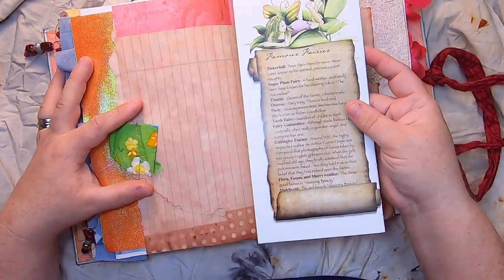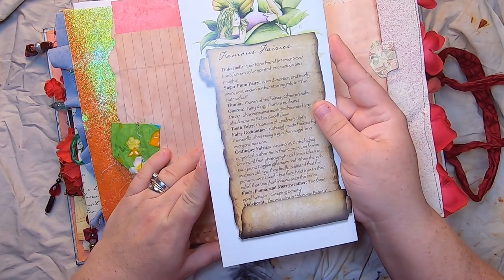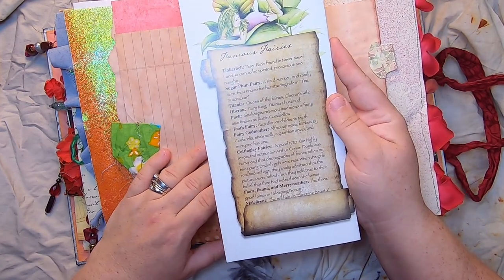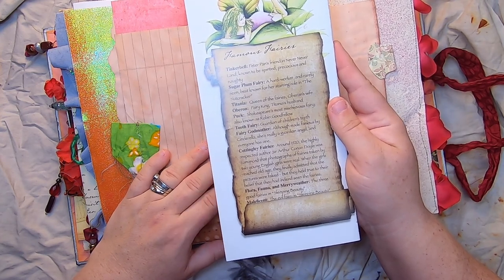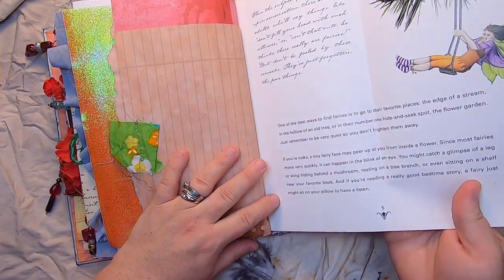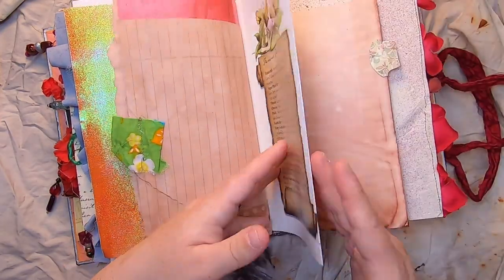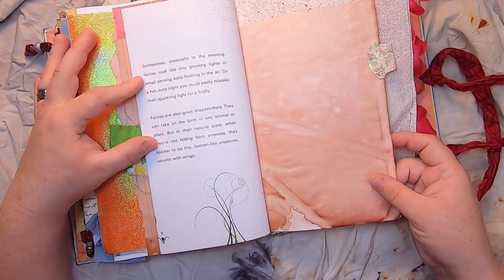This page is about Famous Fairies — it talks about all different famous fairies in legend: Tinkerbell, the Sugar Plum Fairy, Titania, Oberon, Puck, Tooth Fairy, Fairy Godmother, Cottingley Fairies, Flora, Fauna and Meriwether, Maleficent. Then there's more beautiful writing — a book page that talks about how fairies look at night.